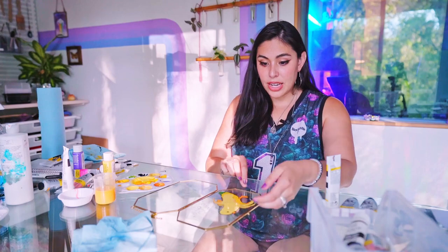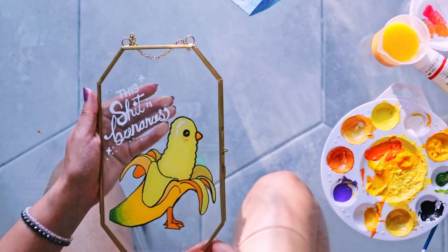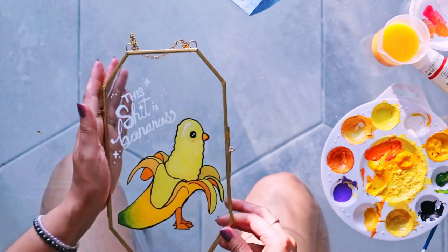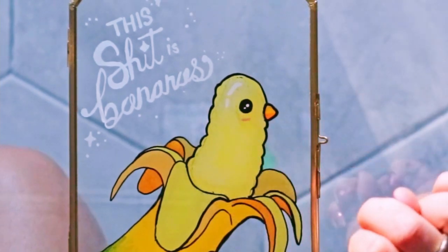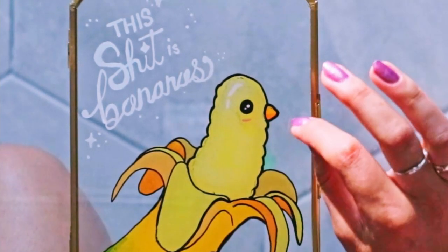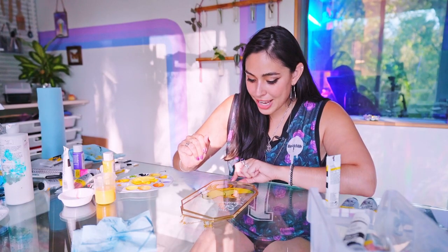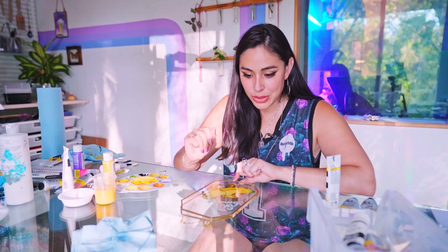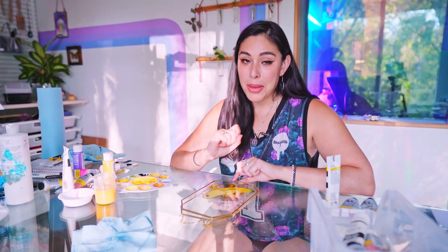Are you ready for the big reveal? I got rid of the painting underneath. He's so cute! I can see a little bit of bleeding and I didn't completely get rid of the first black ink, but it's okay. There's a little bit of rough edges but I think it came out really cute. Let's go put this up in my bathroom — I honestly think this is going to look amazing with the wallpaper.